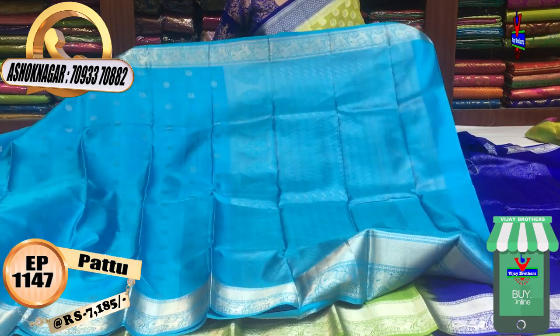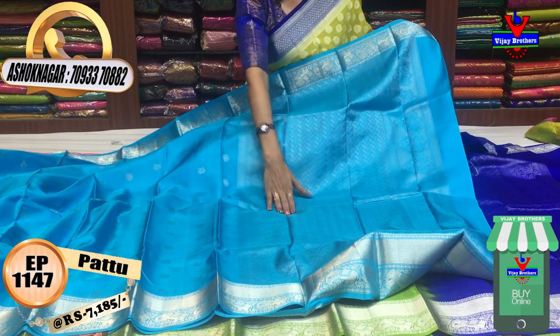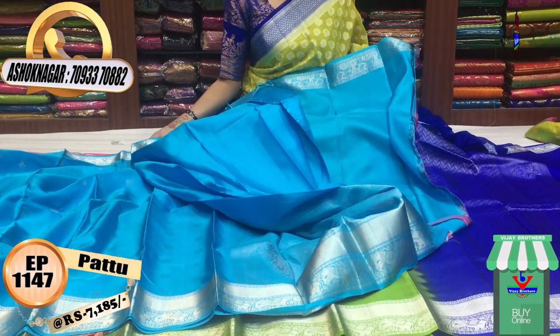This is the Pallu. This is the first color of the fabric. The color of the fabric and the background — the blouse is also the same color.